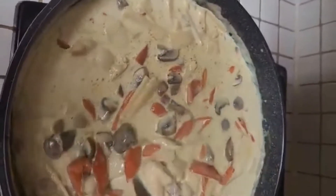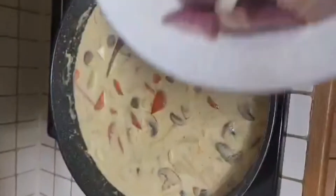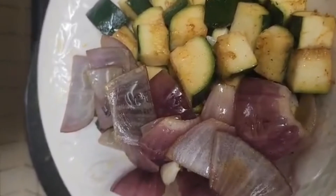Mushroom. I also place the zucchini — it is better to me.